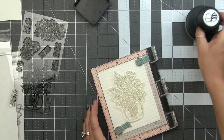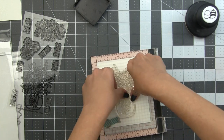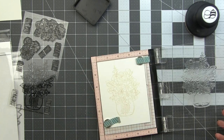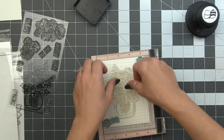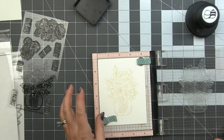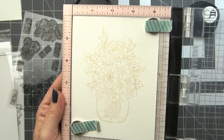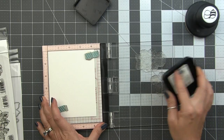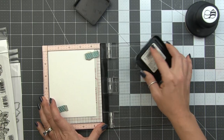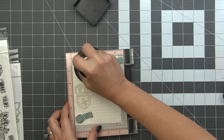This technique leans more toward expressive. We are not going to be meticulously painting in every petal and every leaf. We're going to be using the brush and the strokes that the brush makes to create our petals and our leaves. You can see here it's not perfect, but there is plenty there for me to see what is what. I'm going to repeat the same thing for the remaining images so that I have everything stamped out and ready to go.